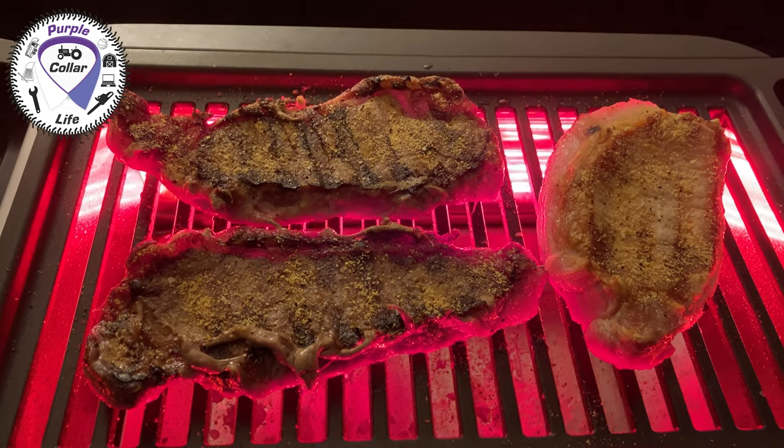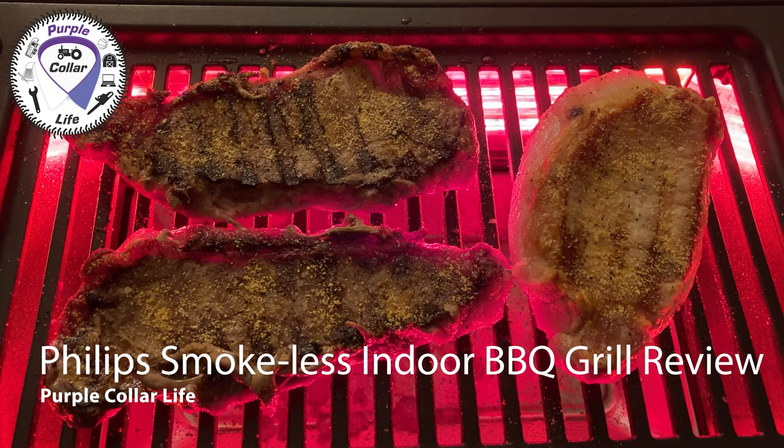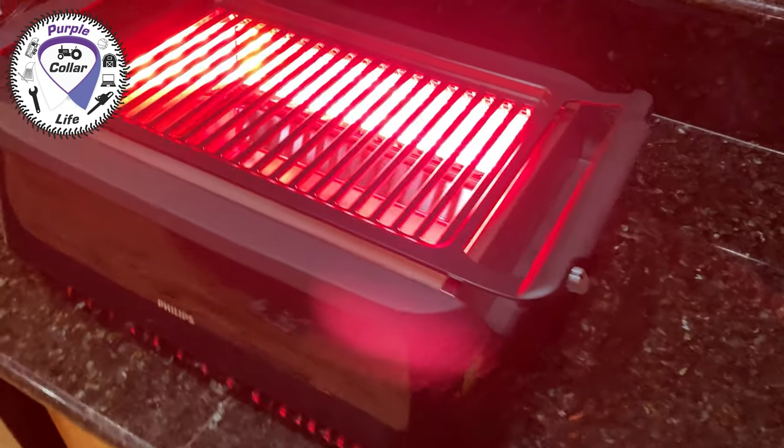Hi, Chad here from Purple Color Life. As you can see, this is not one of our normal videos. We're not on a tractor, we're not with a chainsaw, we're not cutting some firewood. But it has something to do with something else that's near and dear to my heart, and that is food. And my favorite food is steak and meat.